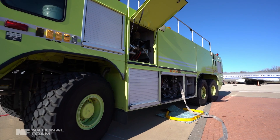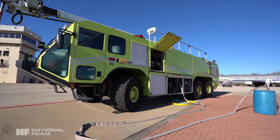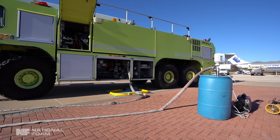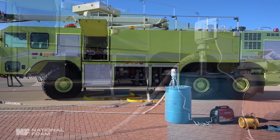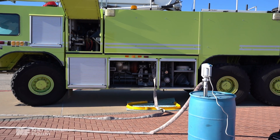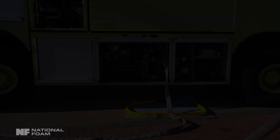Once the drying process has been completed, close all drains and begin the loading process of the fluorine-free foam concentrate per the manufacturer's specifications. When loading the foam concentrate from an external pump, minimize any agitation of the foam concentrate and allow it to settle in the storage tank. Once the foam concentrate has settled, run 5 to 10 gallons of foam concentrate through the system to eliminate any remaining water.